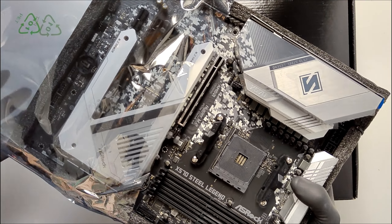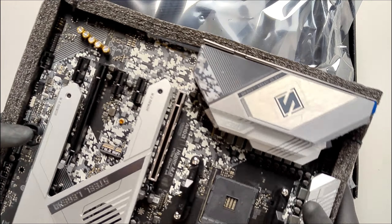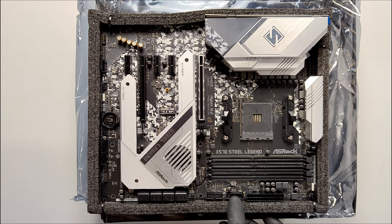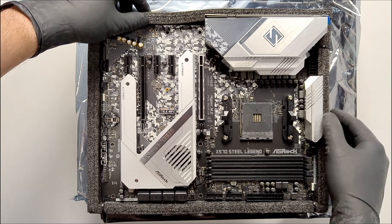You can also see a tube of thermal paste included for use on the processor — very nice. We have two USB 3.2 Gen 2 ports, one Type-A and one Type-C. We also have ten USB 3.2 Gen 1 ports, four in front and six in the back. There's a USB port for everything you can imagine.